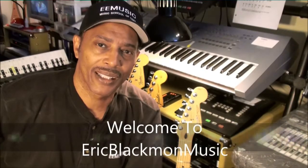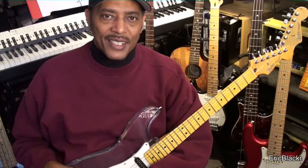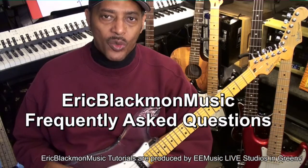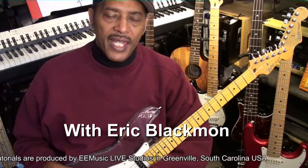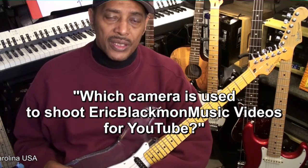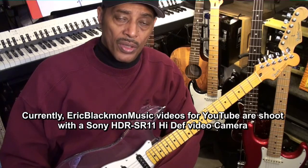Welcome to Eric Blackmon Music. Hi, and welcome to Eric Blackmon Music Frequently Asked Questions. Today's question is, which camera do you use to shoot your videos for YouTube? My answer to that is that I'm currently using a Sony HDR-SR11 camera for all my video work.